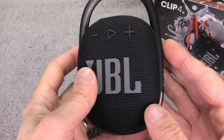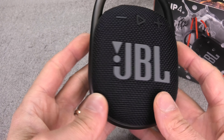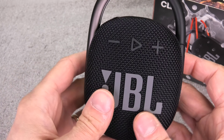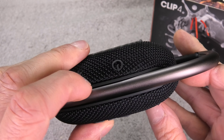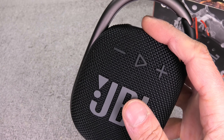I have my JBL Clip 4 portable Bluetooth speaker here, and in this video I want to explain how to charge the battery. First, how do you know the battery needs charging? That's easy — take a look at the LED on top. Normally when you use the speaker it's white, but if it starts to blink red, that indicates the battery level is low and you should start recharging soon.